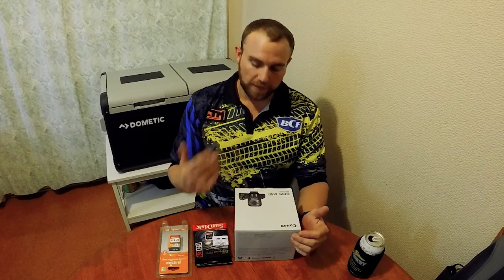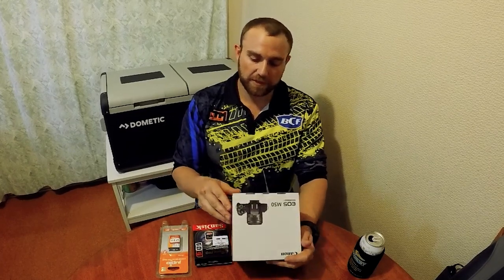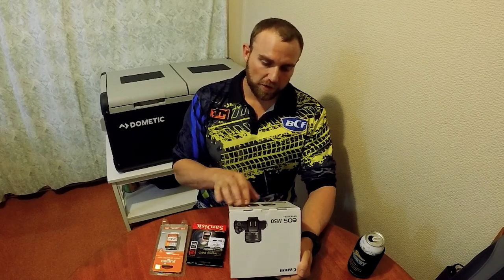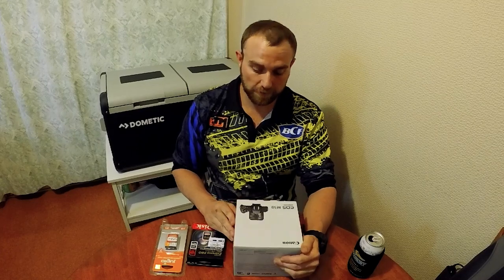I did a lot of research online and a lot of YouTubers recommend the Canon M50 because it's small, lightweight, has a little screen that pops out the back so you can watch yourself doing videos, and it's got really good focus. I'm not a hundred percent across all the specs — if you want to know the specs just jump onto the Harvey Norman website and punch in Canon EOS M50.